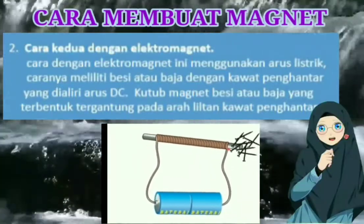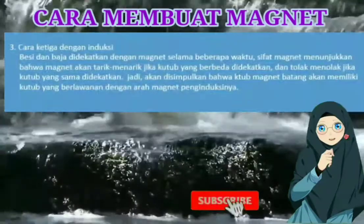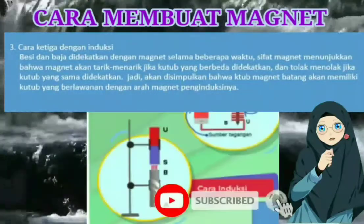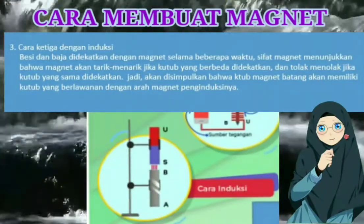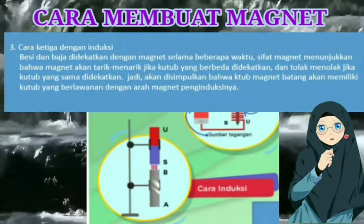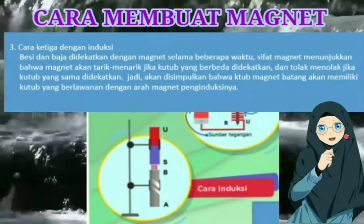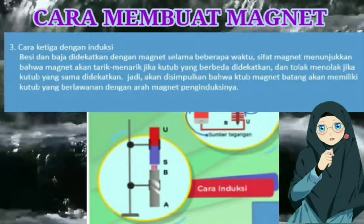Bisa dilihat di buku paket halaman 15. Lalu yang ketiga itu dengan cara induksi atau didekatkan. Jadi besi atau baja ini didekatkan dengan magnet selama beberapa waktu. Nah karena magnet ini memiliki sifat...